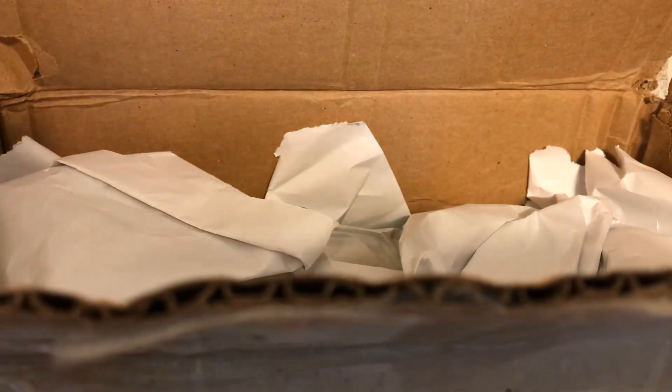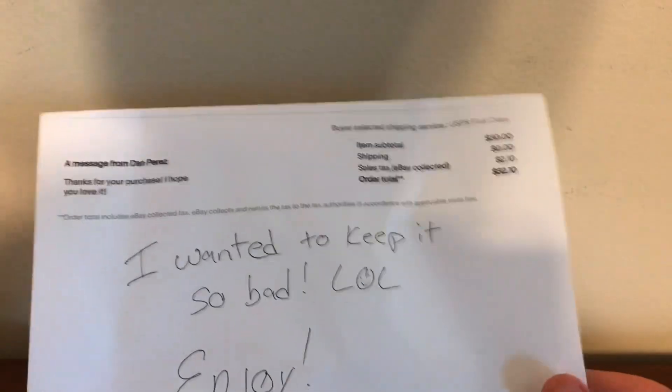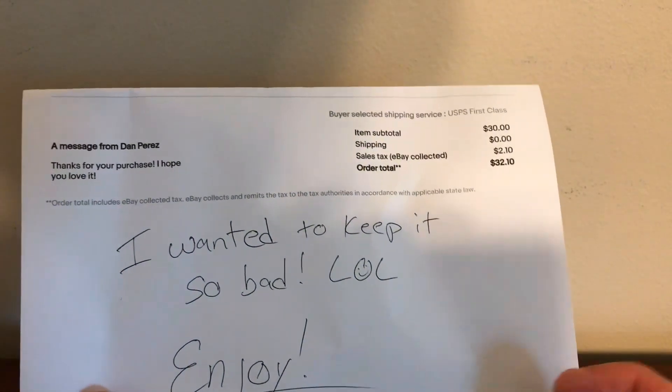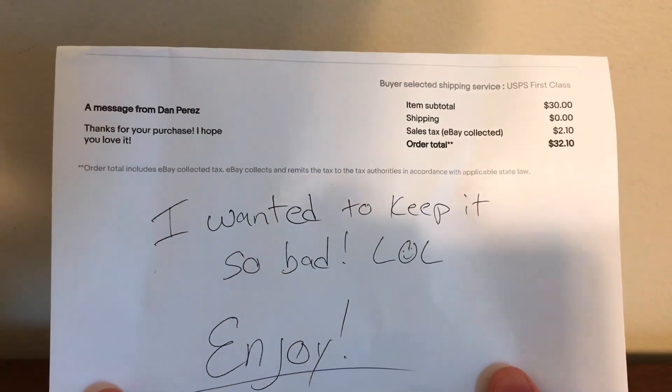I did order this guy off eBay. There's just a bunch of stuff in here — I'm not gonna show you my address. I paid 32 bucks. It says 'Thank you for the purchase, I hope you love it.' The seller wanted to keep it so bad, which is pretty funny. But I do have him now. Back into the box — oh, there he is!